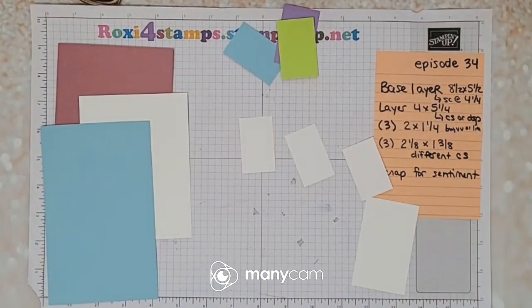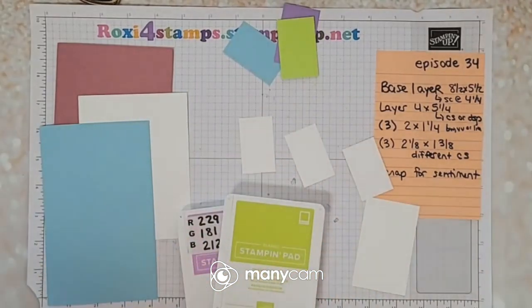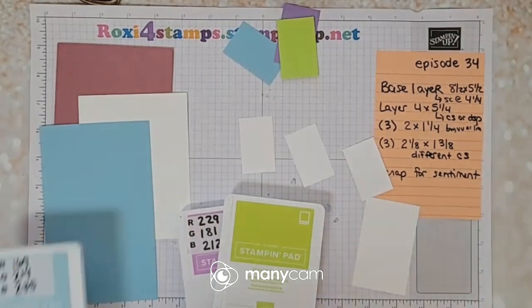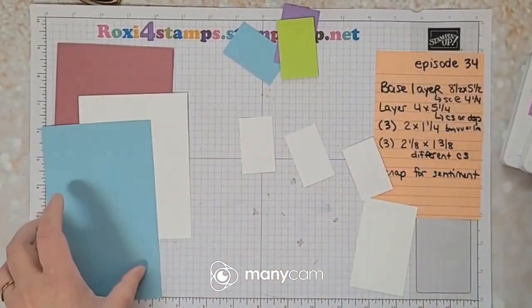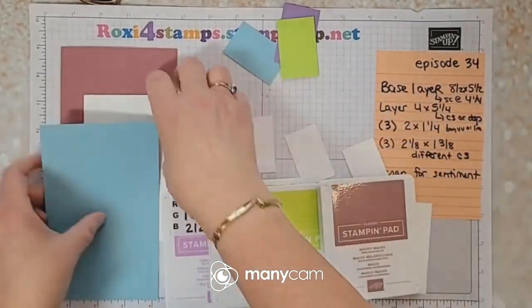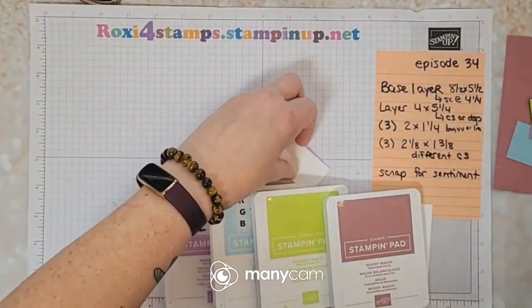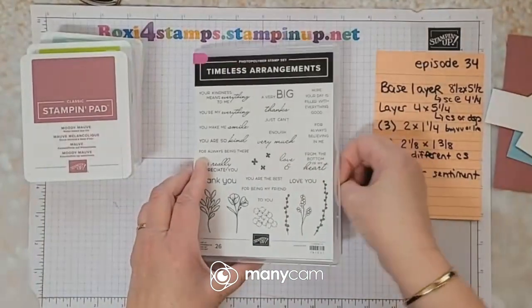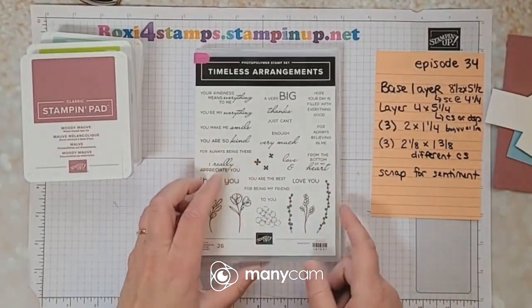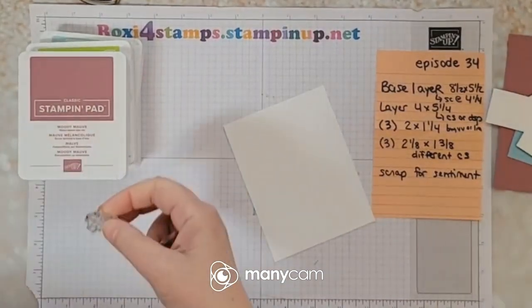I'm going to stick with the three colors — let me get Moody Mauve and Balmy Blue, because those are the colors I've used here. Sorry, I am sniffing a lot today — another bad sinus day in good old Chicagoland. We're going to use these for the background. Let's put the card pieces off to the side and concentrate on the background. From this set, I love this little background stamp — we're going to be using those today.